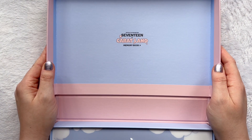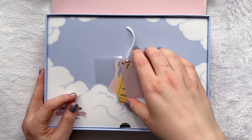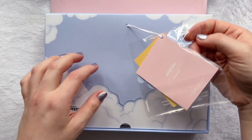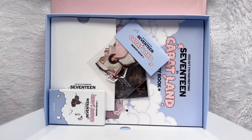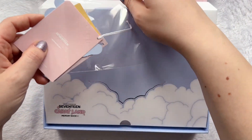Oh my god, it's so pretty! Oh, that's beautiful! Oh my gosh! Oh, that's really cool! Oh my god, that is so fancy! Okay, we'll open this one real quick though. Oh wait, you can't even... Oh my god!